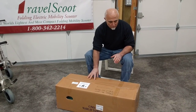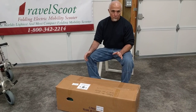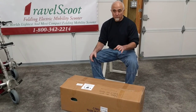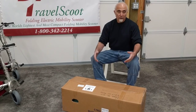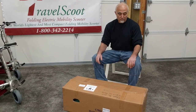This is the box that it arrives in. The box is 3 feet long by 12 by 15 inches. It weighs 45 pounds. Don't let that surprise you — the Travel Scoot operating weight with the lithium-ion battery is 34 pounds. You've got the duffel bag that it comes in, the battery charger, and of course the box, which actually weighs about 4 pounds, adding to the total weight, bringing it up to 45 pounds.